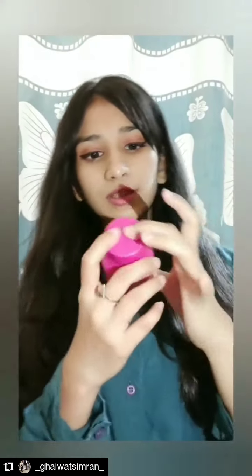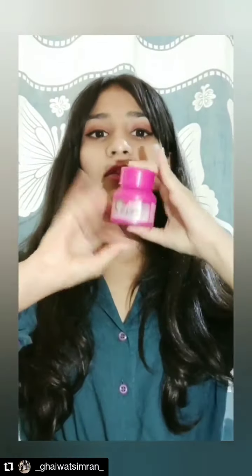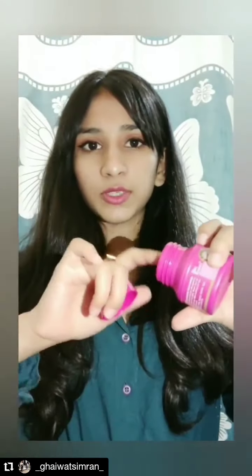The next product is this Blue Heaven Dip and Twist, which comes for 65. You can even make something like this at home — you just dip your finger, twist it, and you're good to go. So if you are a lazy girl, this one is for you.